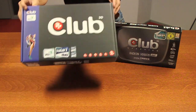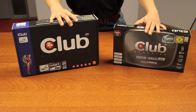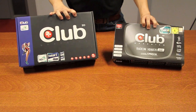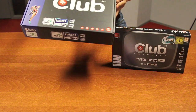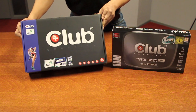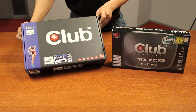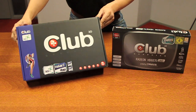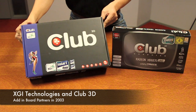Between this card and this card, there is a difference of eight years. They both share a dual GPU design on their graphics card. Unfortunately, the company does not exist anymore — in 2006 it was bought by ATI Technologies. It is a fact that Club3D was the first AIB partner from XGI Technologies.